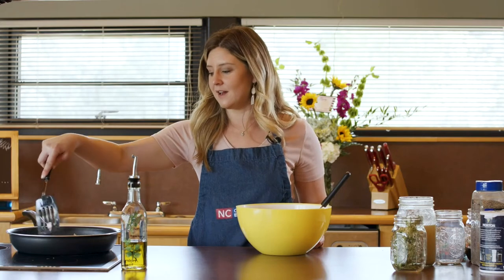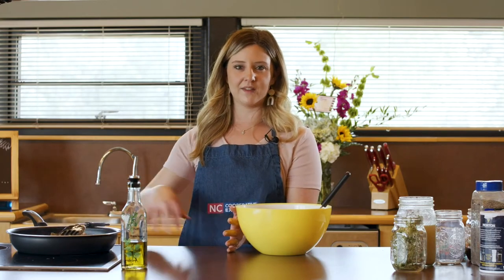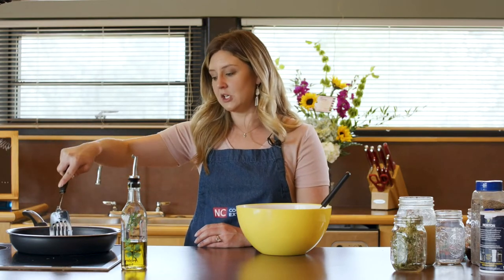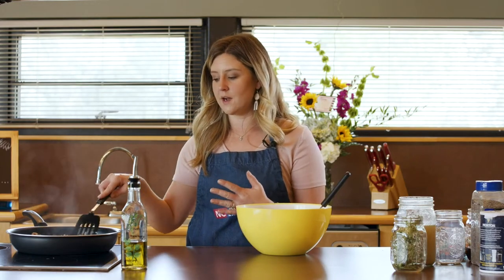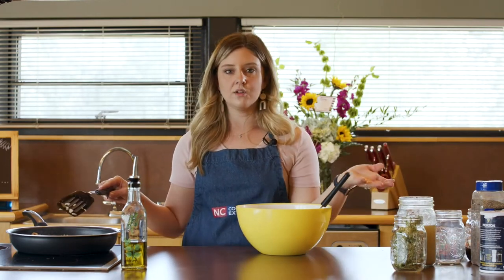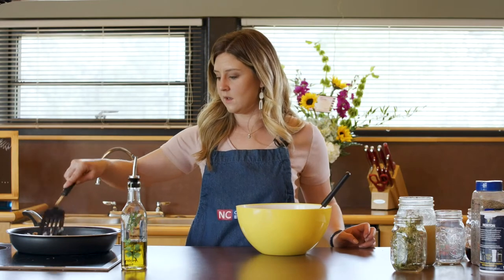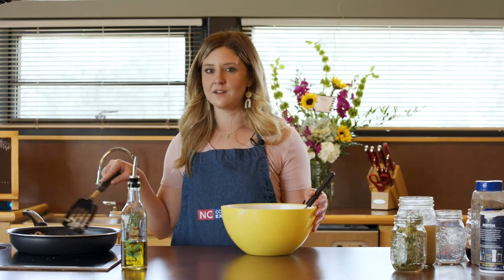Shepherd's pie just reminds me of Thanksgiving, when you have all of the food and some people just put everything on their plate and mix it all together. It is very similar to that because you've got different flavors and textures all in one dish, and it is really, really good. The benefit of this one is it does include healthy vegetables — we've got onions, mushrooms, and we also use peas and carrots. We are using lean chicken and low-fat options. So there's not a whole lot of bad stuff in here — it's just a one-pot meal that has all the good stuff.